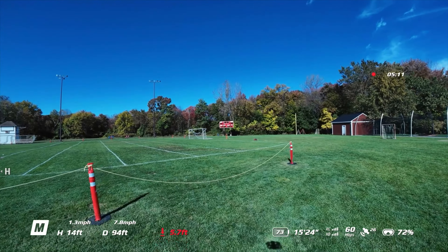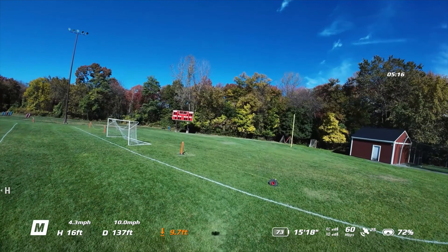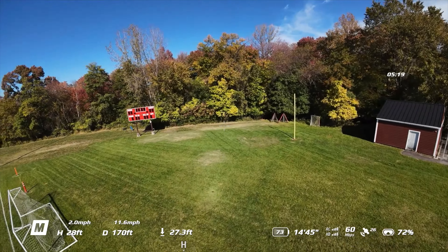We can go really slow — kind of neat, huh? This allows you to just work your craft in manual mostly. It's not really centered when I'm telling it to be centered, so you have to be careful when it drifts. That could be because of the wind. You can tell with the flag blowing. We're going about 16 miles an hour — not bad.